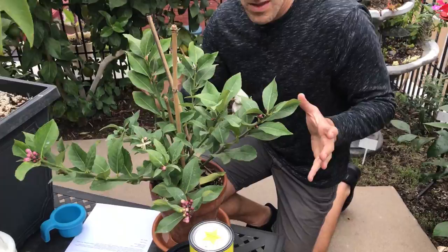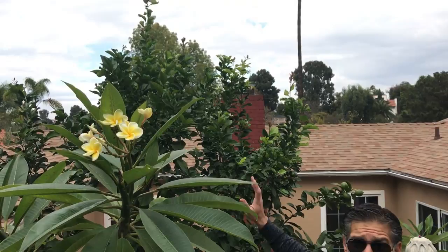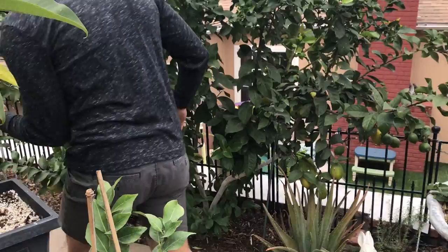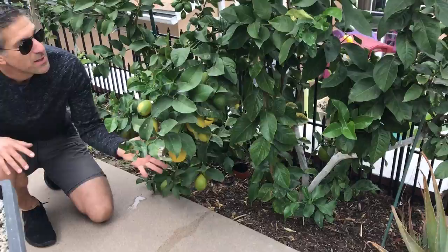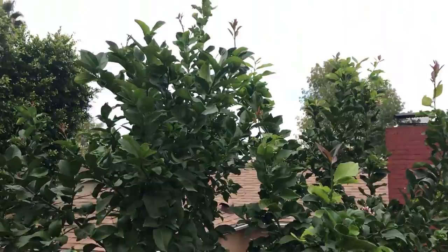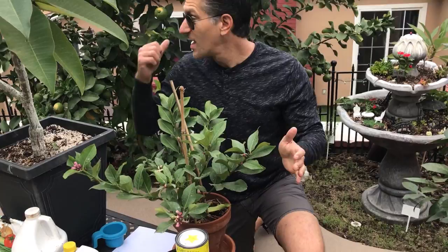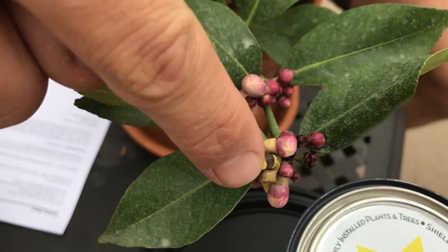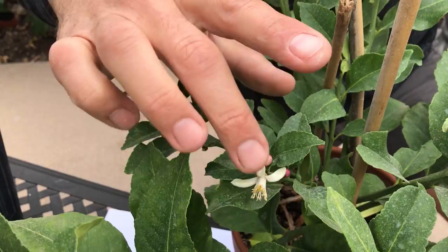This here was a cutting from my semi-dwarf Eureka lemon tree behind me — you can see it standing about 8 to 10 feet tall. A standard tree can grow anywhere from 15 to 25 feet, so this is a semi-dwarf. It's pretty full all the way down to the ground where it's supporting fruit, all the way up to the tips, and it's now in bloom as well. The cutting we air-layered about a month ago has gone into bloom with the first fruit set.